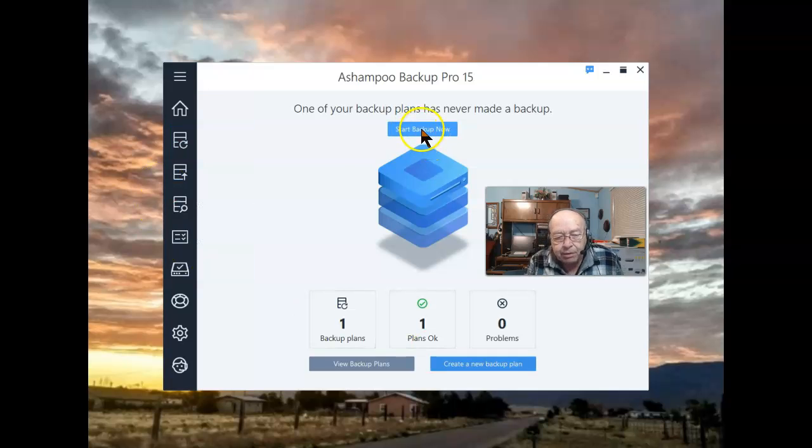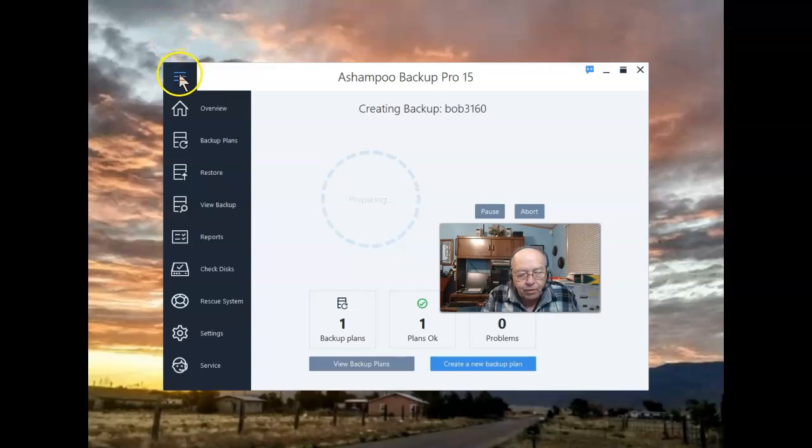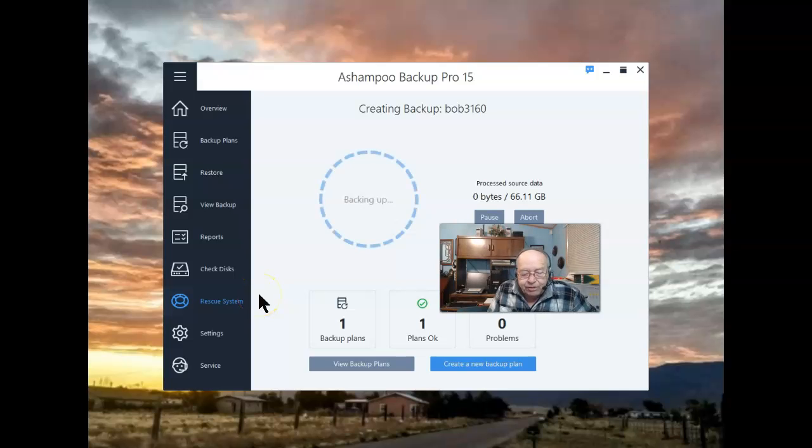Right now I want to start the backup. This is going to take quite some time, and I will be speeding up the process so we can get to the end and actually test restoring the image that is going to be created. One thing I've already done is set up a rescue disk — in my case it's a flash drive. If the system will not boot, it can boot from a bootable USB drive, and that's what I've created and will be using to do the restore.